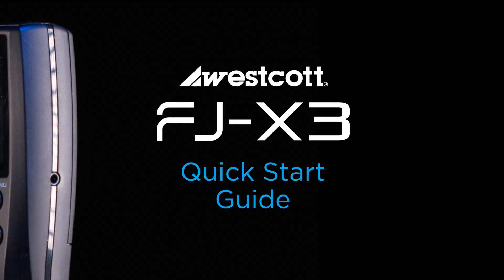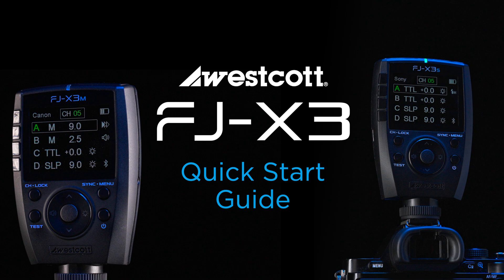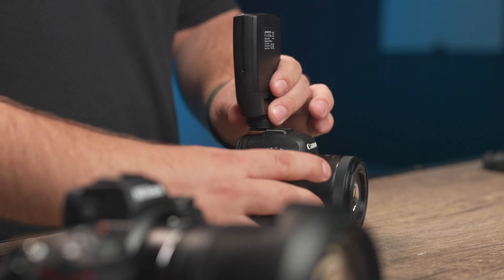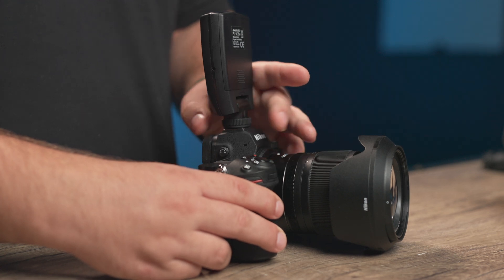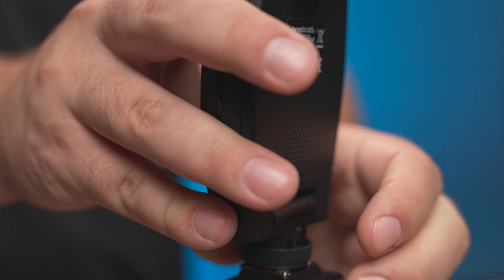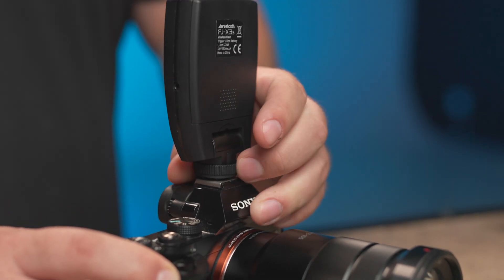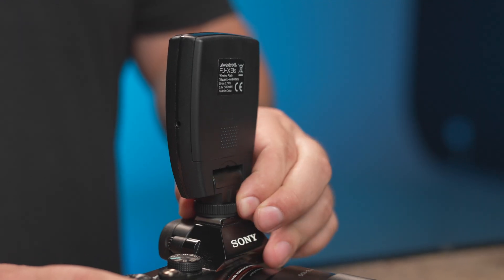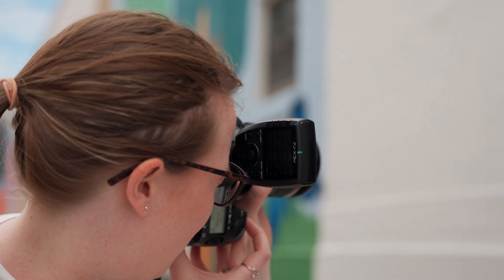Hey everyone, thanks for joining today. Today we're going to be going over the FJ-X3M and 3S models. The FJ-X3M is our universal mount, so it'll work on most camera brands and will work on Sony with a Sony adapter. The FJ-X3S is a Sony-specific mount and will work only on Sony cameras. The nice thing about the FJ-X3S and 3M is they'll work with the FJ-Series line of lights.